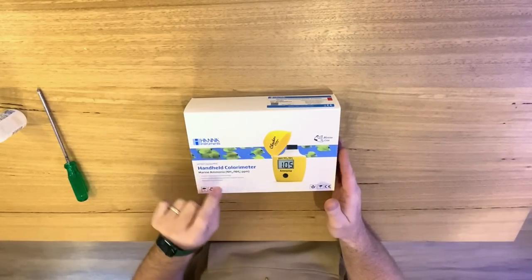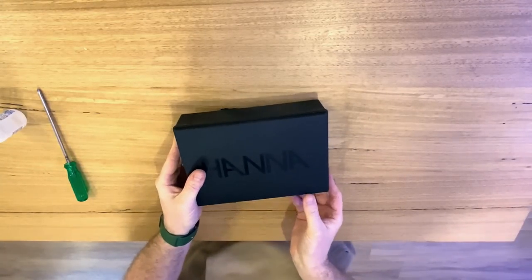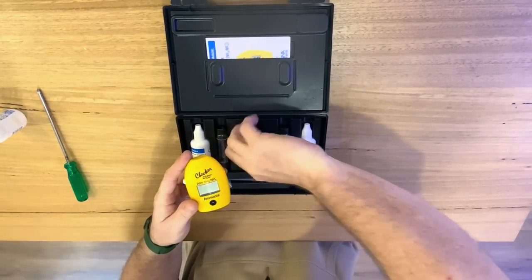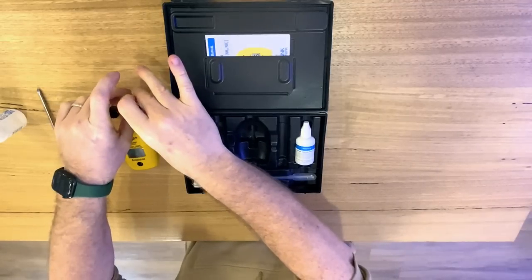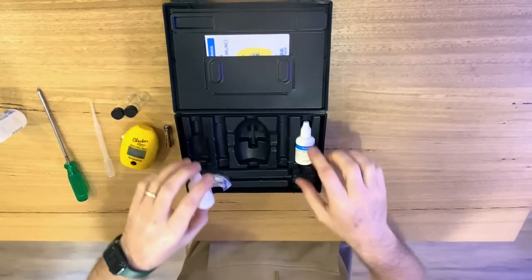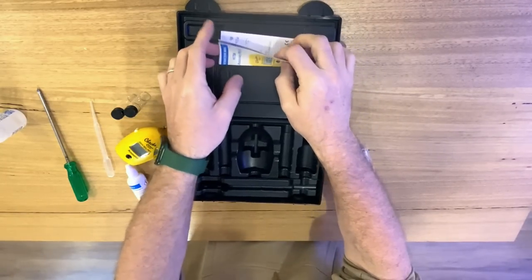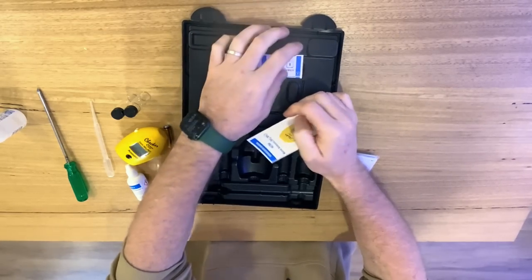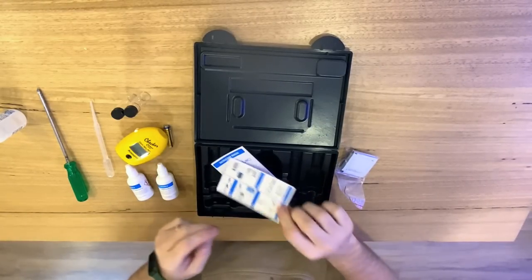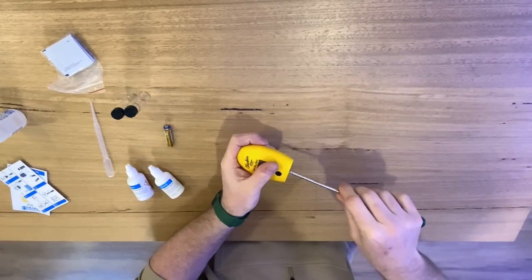Here we are — the Hannah Marine Ammonia Checker. It's got this beautiful yellow color and it's littered with yellow tangs on the front. Let's rip the box open. You can see it's this new larger format box that a lot of the checkers seem to be coming out with. We get the checker itself, a battery, a couple of cuvettes, a little pipette, reagent A, reagent B, reagent C, a handful of reagent B's, and last but not least some instructions — both the instruction booklet and the quick instructions. Let's get this thing set up.